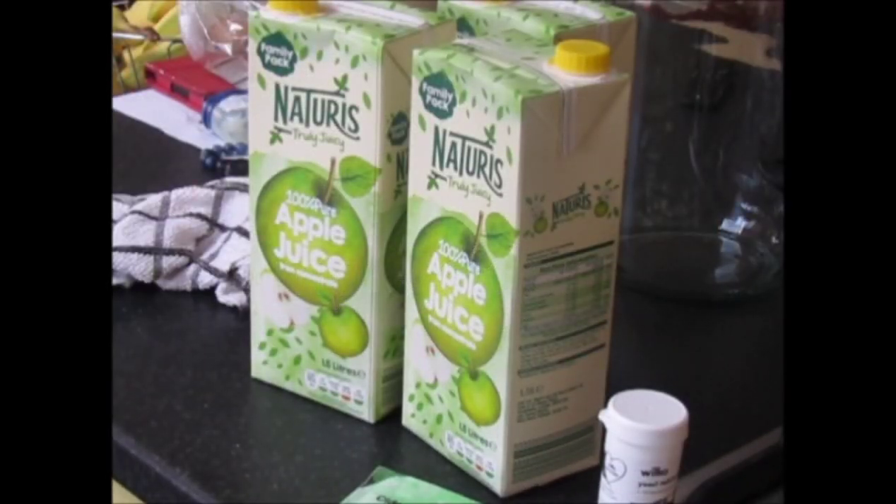We are going to make a batch of hard cider — a turbo cider it is. It'll take about... well, the last lot I did took five days to ferment out, and there'd be another few days in the bottles.